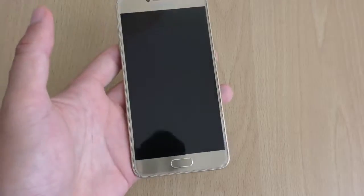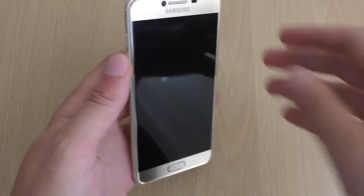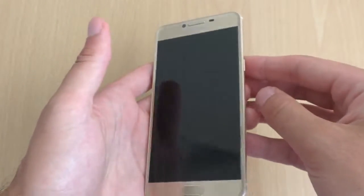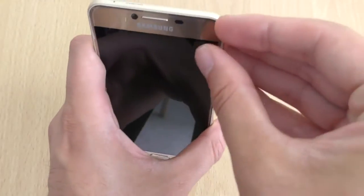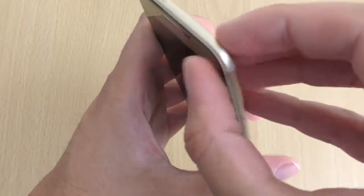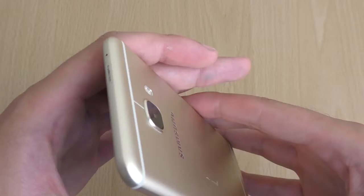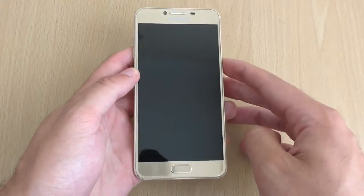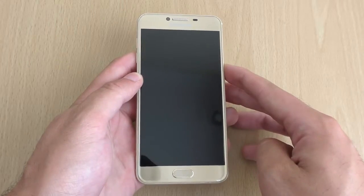It feels as expensive as the device is — it's not a cheap device. Do we have a screen protector here? It looks like we have something applied. It looks like the screen is lifted a little bit. I might look into that off camera. But we're just going to boot it up here and see how it is. Very nice, delicious looking trinket here.